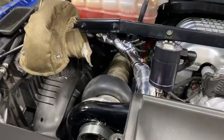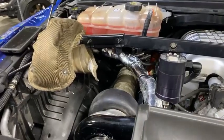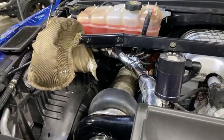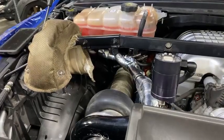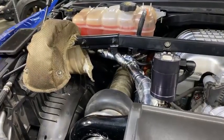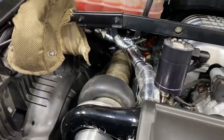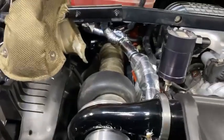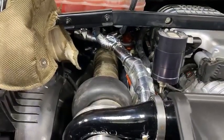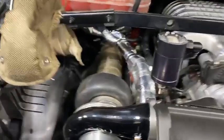Putting on some heat wrap and protecting everything, making sure that this new turbo kit doesn't burn any of the OEM lines or hoses. Just so when it gets up to operating temperature everything is safe and quality. Going over everything making sure it's a hundred percent.